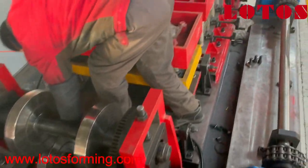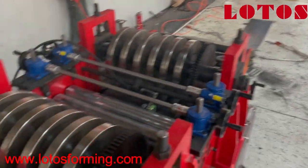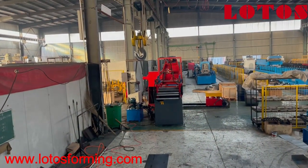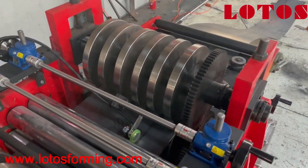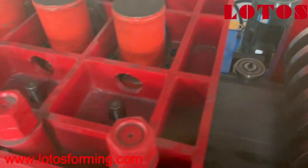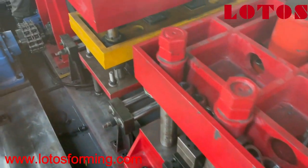One more time, let me show you. This is the CZU line — material thickness is five millimeters and we have already loaded it inside. Over there you can see the coiler, leveling, and here is the first stand: five-roller leveling at the first station. Then here we have three punching units, and then we go to cutting.